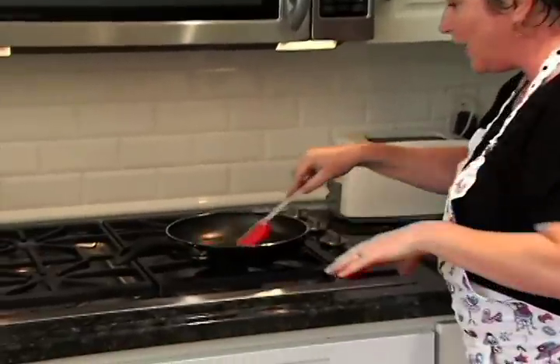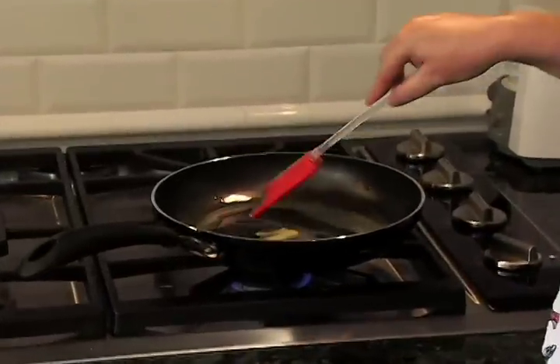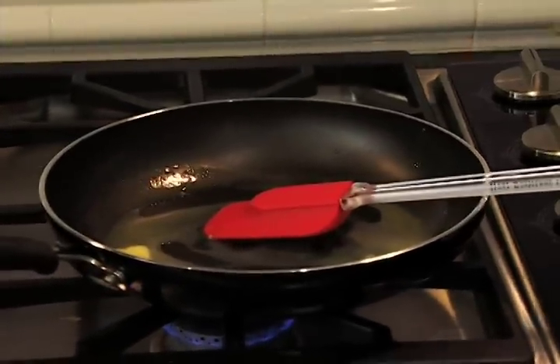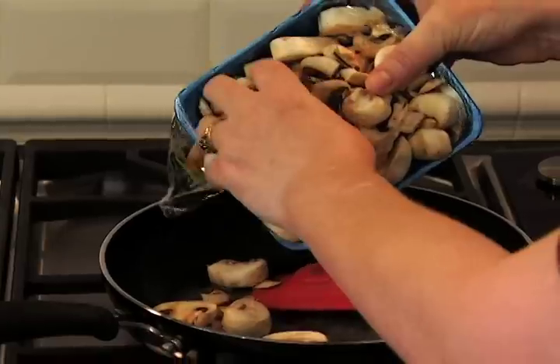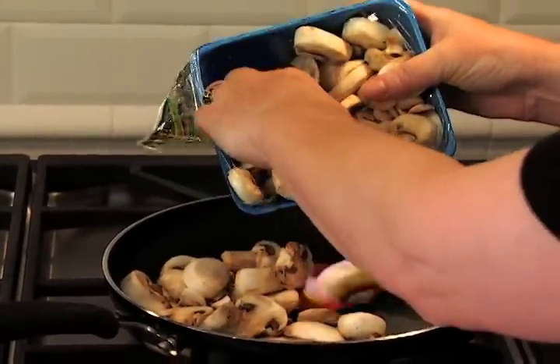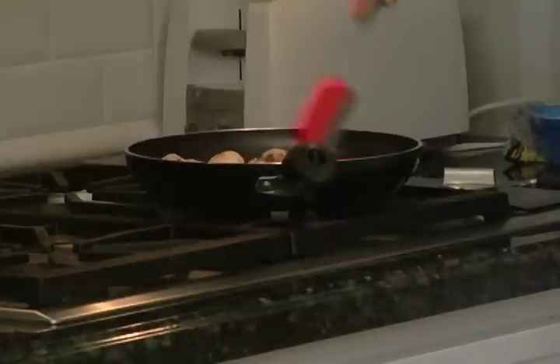Today we're going to spread it on focaccia. Right now we've got a couple of tablespoons of Western family butter, and we're going to take a quarter of a pound of sliced mushrooms — that's half of this container — and put it right in here. We're going to sauté these for about six minutes or so.